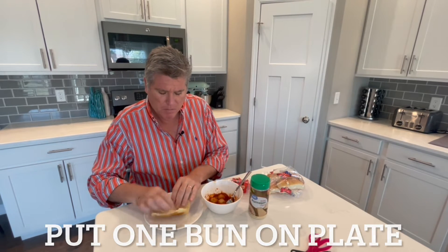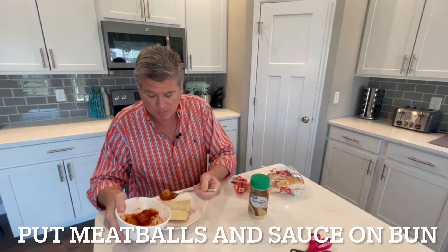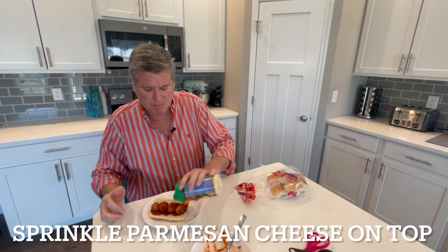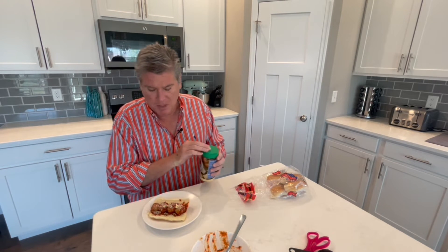Next step: we need a bun for our meatball sandwich. I'm going to put my four meatballs and the sauce on my sandwich — one, two, three, oh this is going to be so good, and four. I'm going to take all that extra marinara sauce and put it all over my meatballs. Trivia: what movie has meatballs in it? Cloudy with a Chance of Meatballs! I'm going to put some parmesan cheese — I love cheese on my meatball sandwich. That's perfect. I wish you had smell-o-vision! Next step is enjoy!